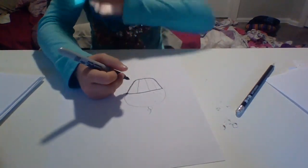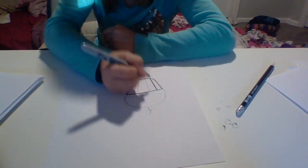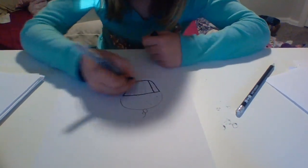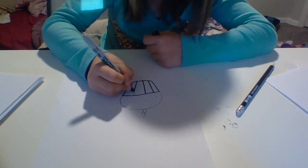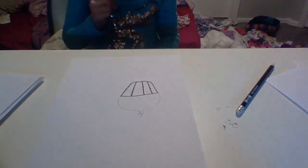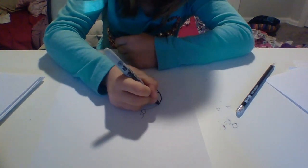Then you're going to draw lines inside — and I am going pretty fast, so if you want to pause the video, that is totally fine. Draw three lines inside: one line, then two lines, then three lines. Starting from one edge, I am going to make a huge loop.